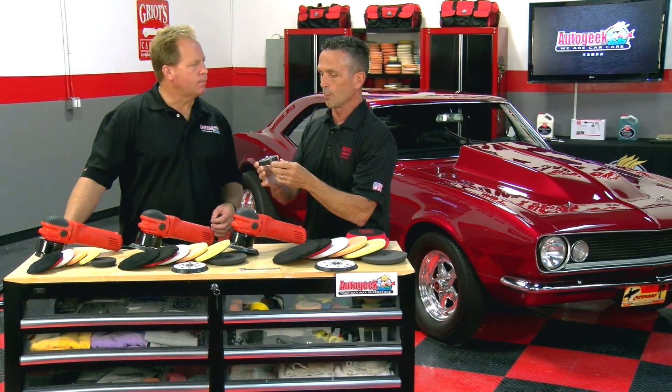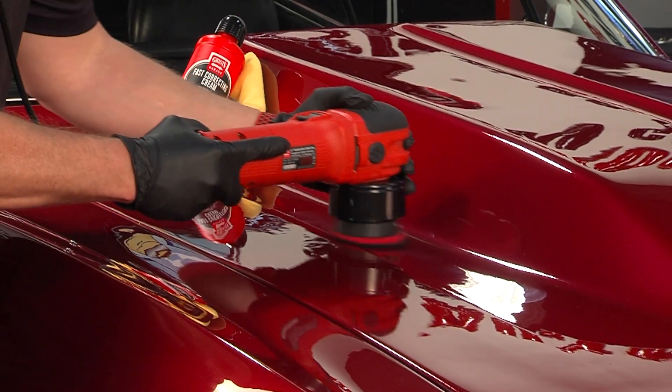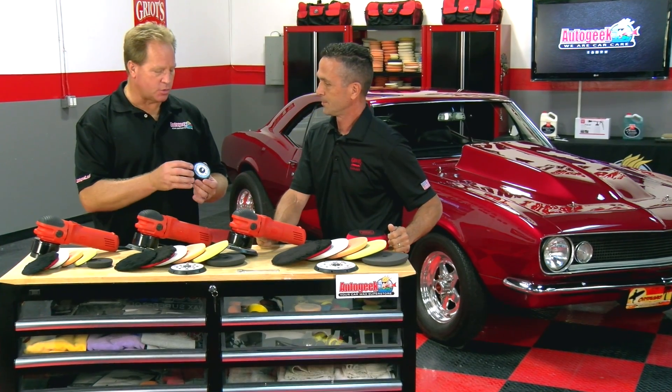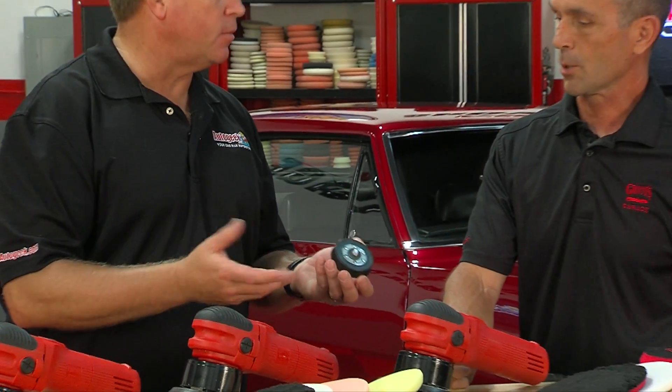A lot of the three-inch backing plates you see on the market are very thin, small, and lightweight, so they're not going to hold up to all that torque your tool is delivering down to the surface. The other thing is the Uni-Construction — it's basically one piece the way this is made, so there's nothing to come apart on you.